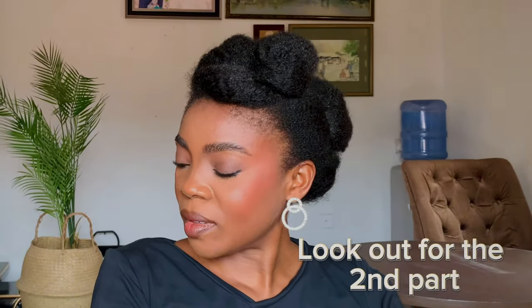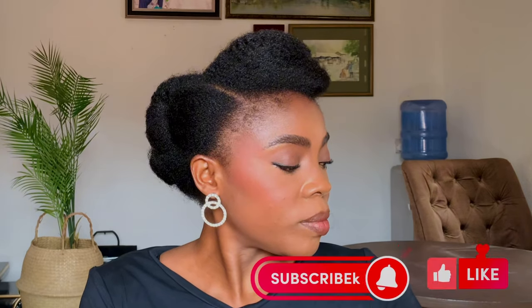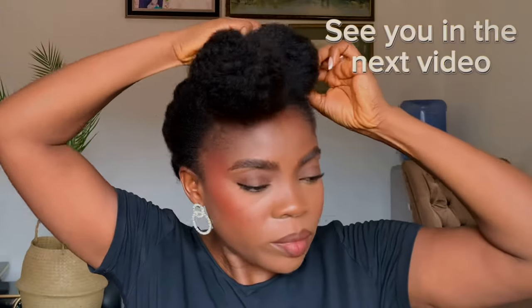So this is the final result. I hope you guys loved it. This video is in three sections — I'll be dropping the other sections after this, so please go to my channel and watch the other ones. If you are yet to subscribe to my channel, please remember to do so, and do not forget to leave a comment. Also give me a thumbs up because this helps YouTube push my video out there. So let's get over to the next style — see you in the next video.